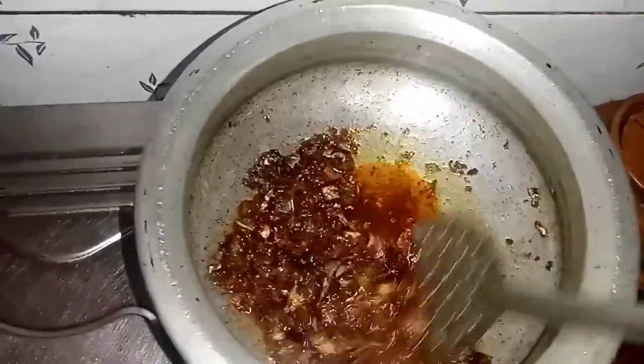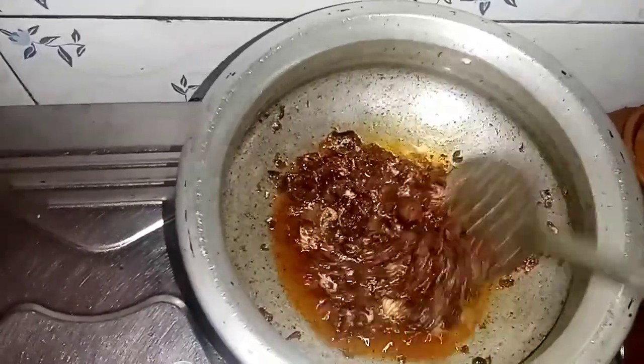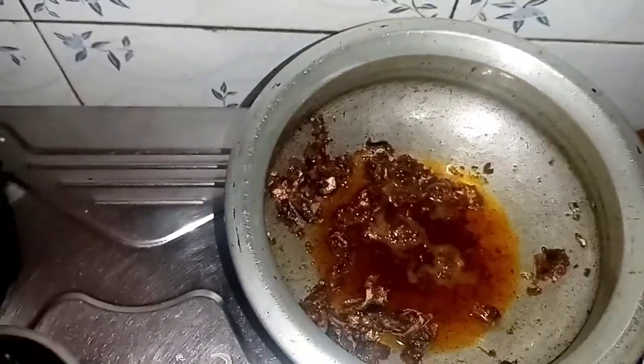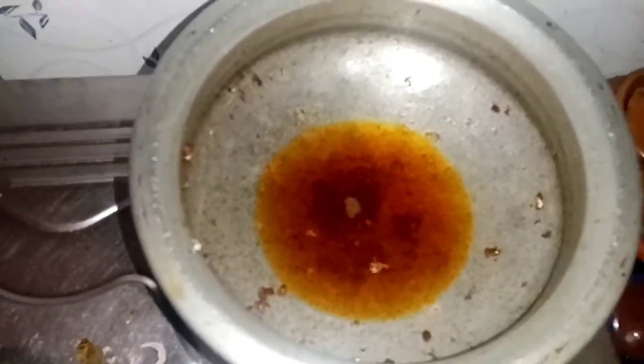We will fry the curry. The curry mat goes in.